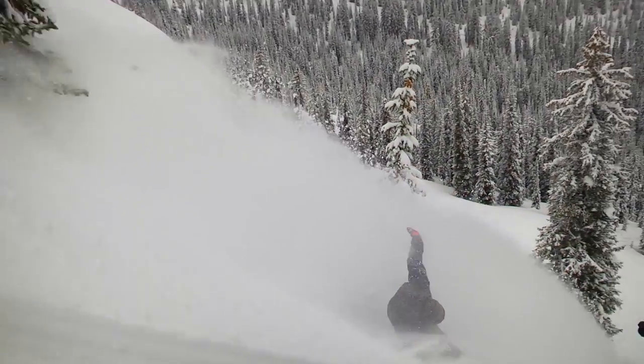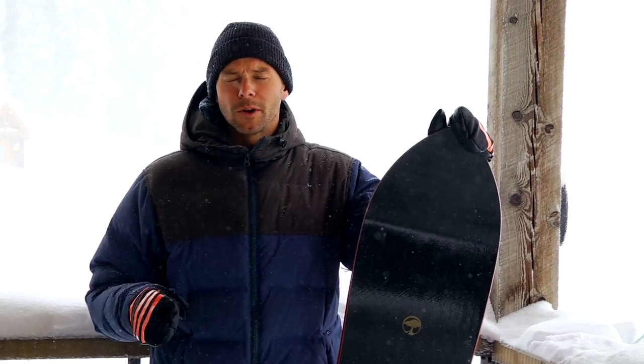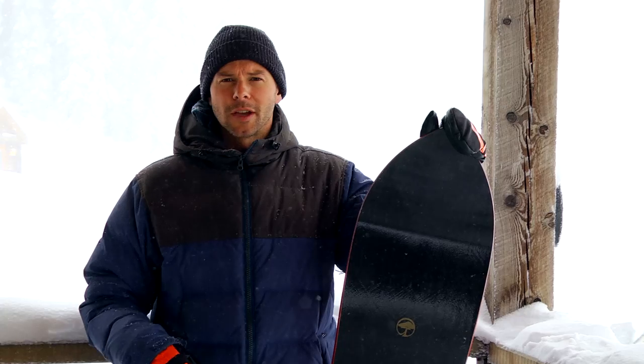This isn't a super wide board, so it's just going to knife through the powder. It's going to be super responsive edge to edge — kind of rides in some ways more like a traditional board but with a little more float, thanks to that setback rocker they have in there.